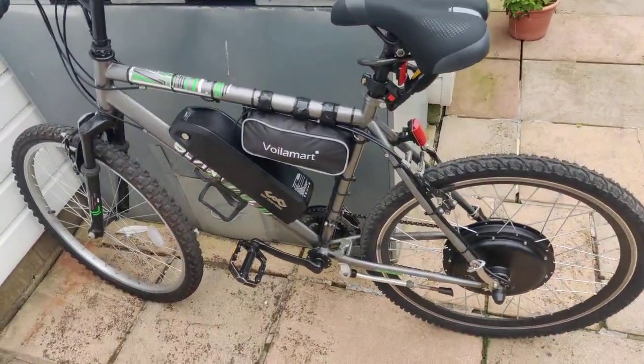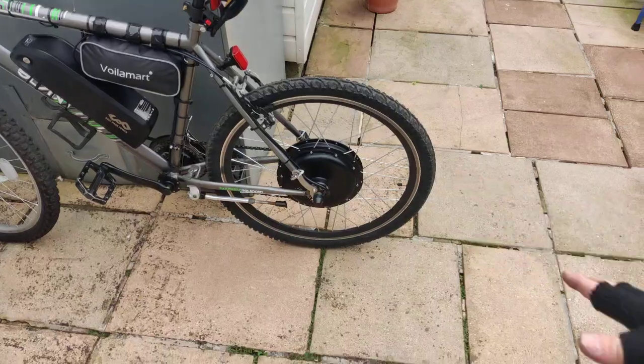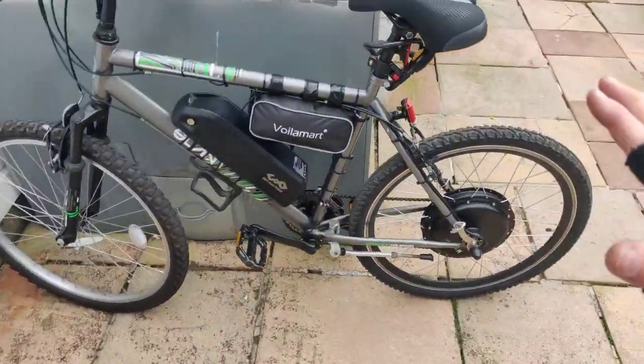Hello and welcome ladies and gentlemen. This is the Volomart or Voyarmart eBike kit. This is a 1500 watt kit.